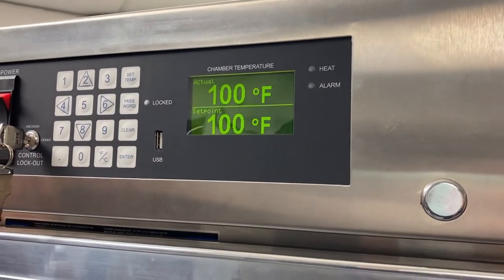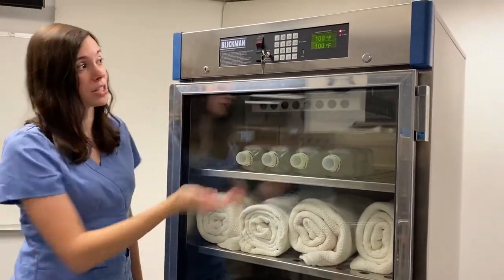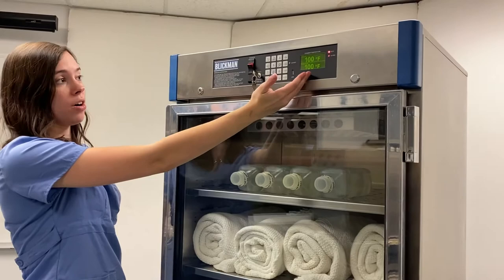Our warming cabinets are typically within plus or minus one degree Fahrenheit of the set point. As you can see here, we're perfectly on the set point exactly.